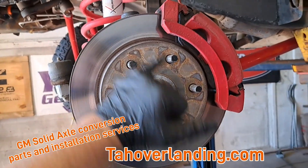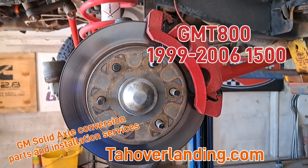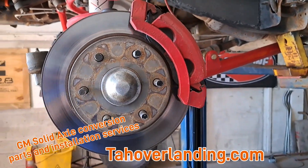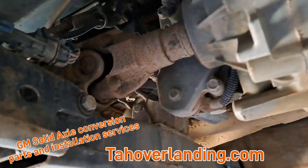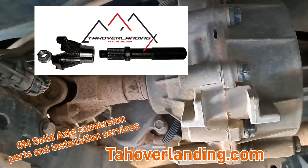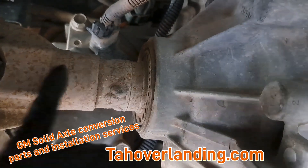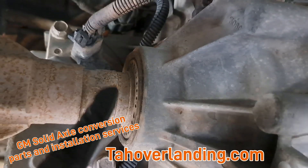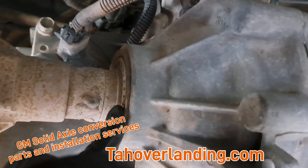That is a GMT 800 brake rotor — the correct diameter for the Dodge caliper and bracket. So if you're doing this swap on a GMT 400 or a GMT 900, you will need to use a GMT 800 brake rotor. Here is the adapter shaft and yoke for the transfer case output shaft. The shaft has just been welded in so it doesn't slip out — that weld doesn't need to hold any force, just keeps the shaft from sliding out. Even with the welds it is smaller than the diameter of the seal, so if you ever need to change the seal it'll slip over.